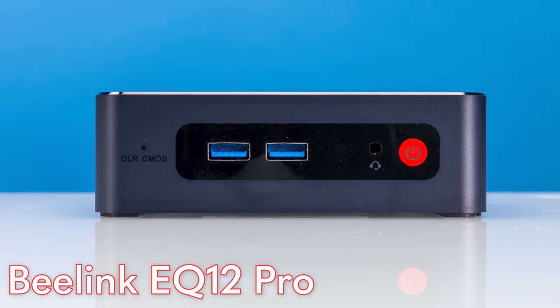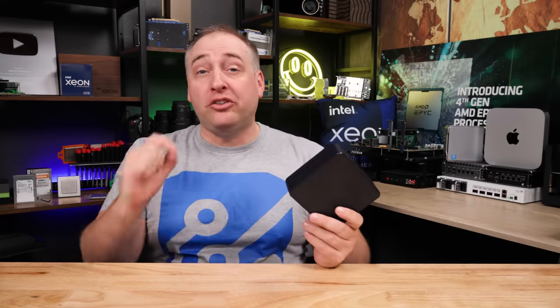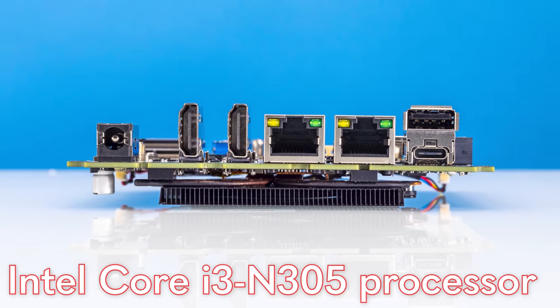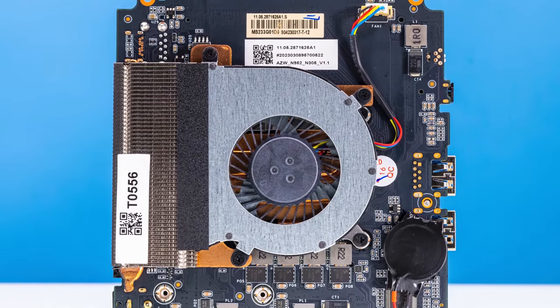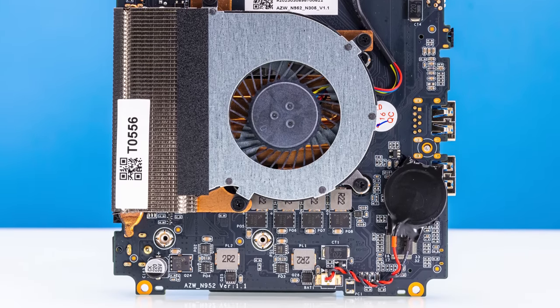Hey guys, this is Patrick from STH and this is the Beelink EQ12 Pro. This mini PC uses the brand new Intel Core i3-N305 processor, which means it uses the efficient cores that we used to call Atom. But in this Alder Lake N generation, they're much faster and there are eight cores — we're not stuck with only four cores anymore.